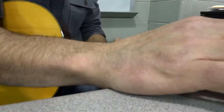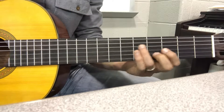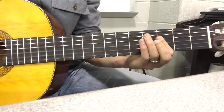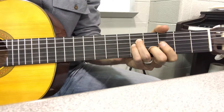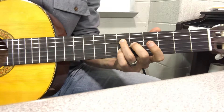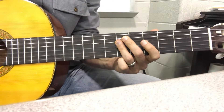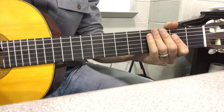So here we go. Two, three, four. Three, four. Three, four.